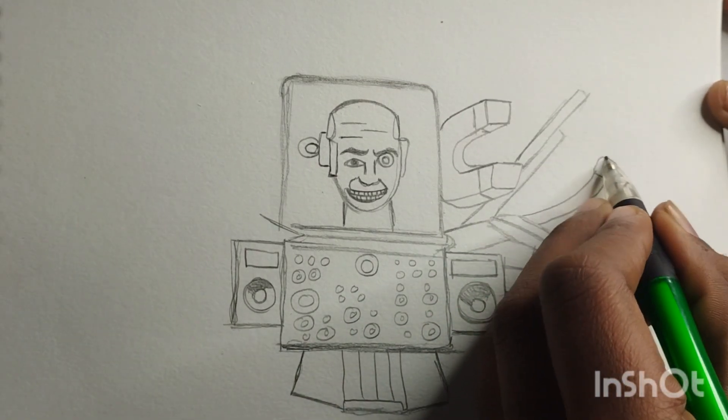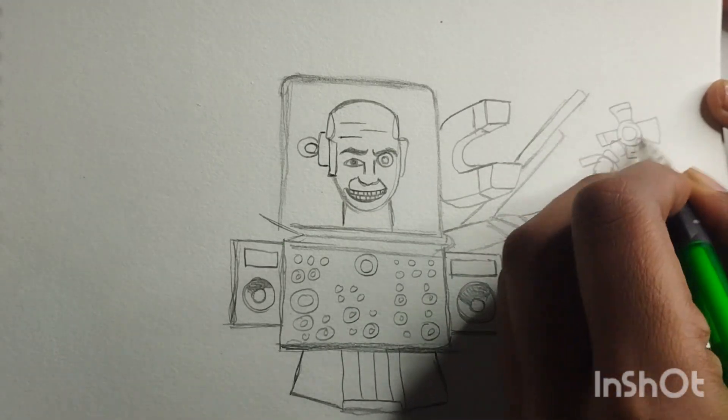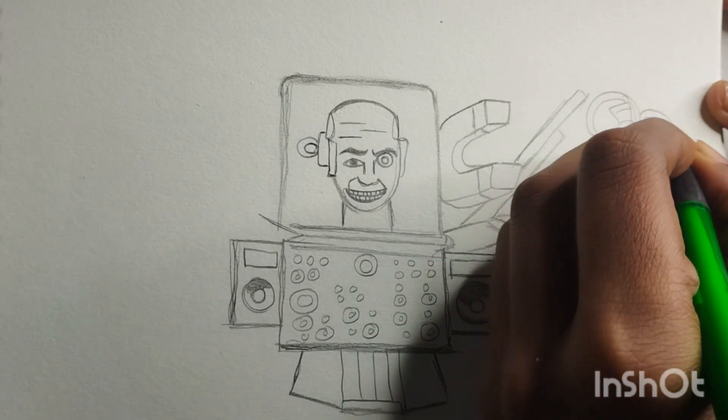Time to add some final touches. Draw a couple of lines on the lab coat to create folds and add some buttons. Don't forget to add a couple of lines for the arms, giving our scientist some hands.